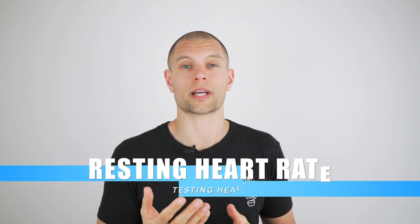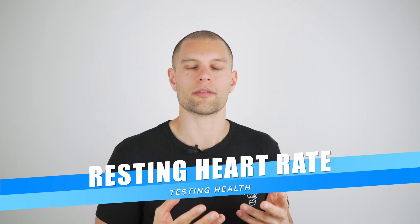Welcome to your home fitness test. This is part of a series on how to test your fitness level in a home environment. For more details and test results, head over to my website at traincomplete.com. In this video, we're going to check your resting heart rate — this is a very simple test.